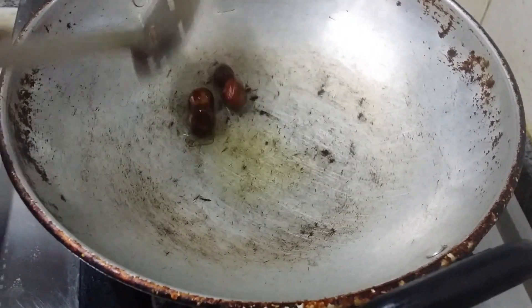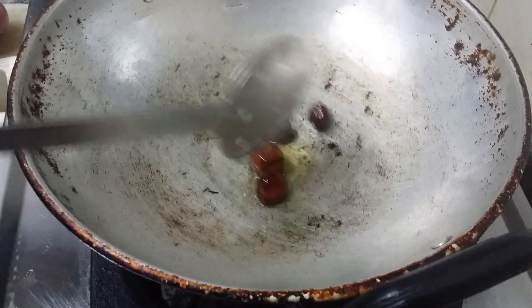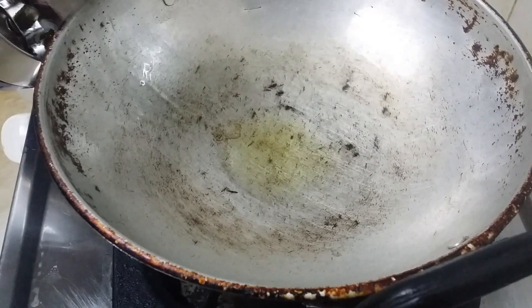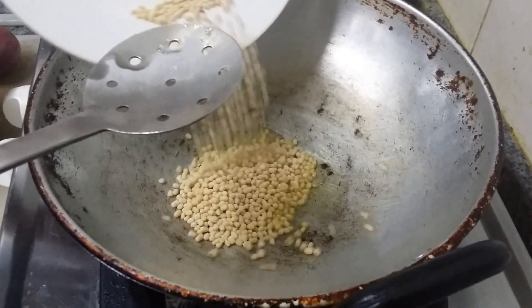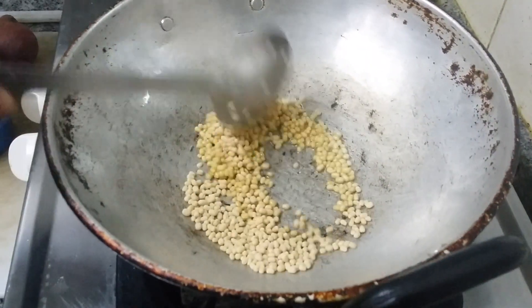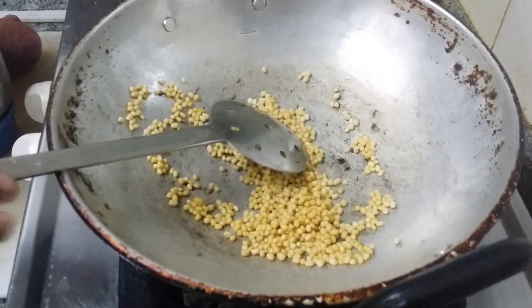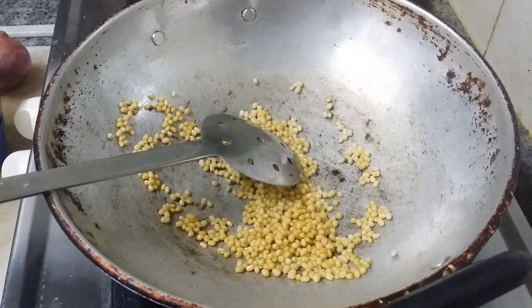It is a nice chutney — mint chutney. In one of my videos I showed you mint pulao; this is mint chutney. Going to transfer this to mixer bowl. I am going to add urid dal. We have to fry and grind. The taste will be different if you are frying and grinding the chutney.